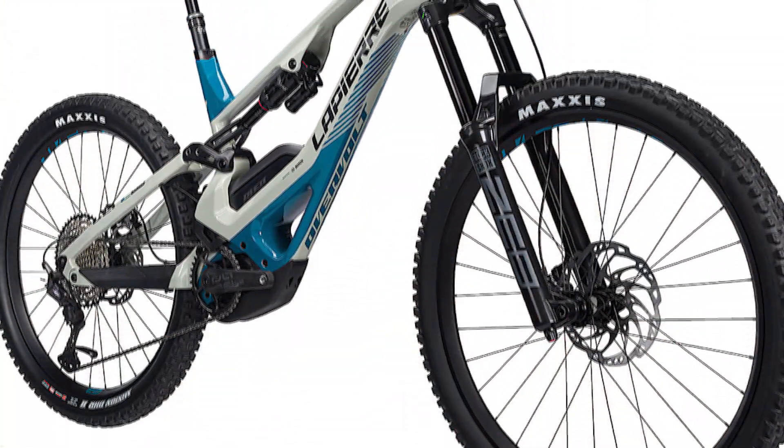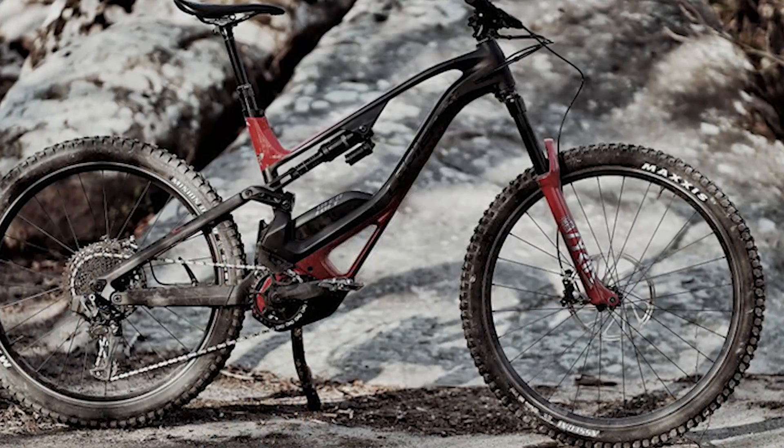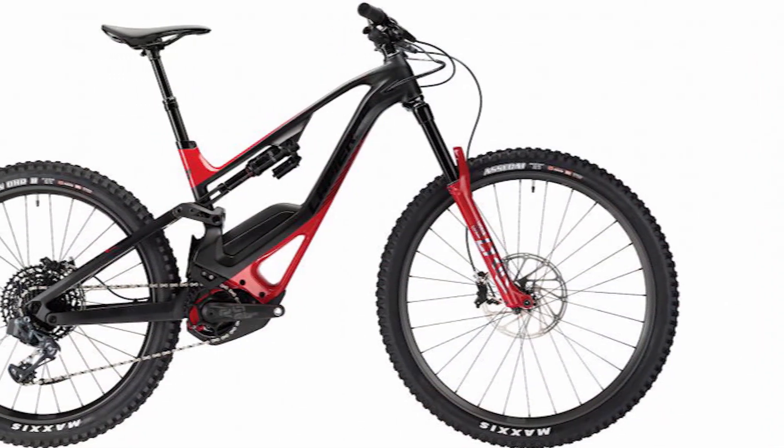Shimano SRAM Guide RS with 220/200mm rotors provide strong braking. The bar on the Bosch Purion display let the bike down. However, the RockShox suspension performed well, while the dropper post did bad.